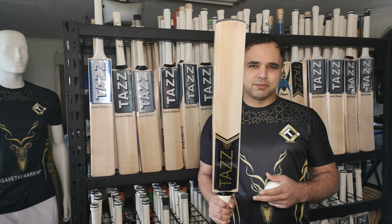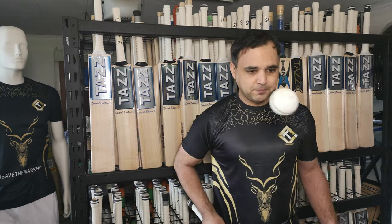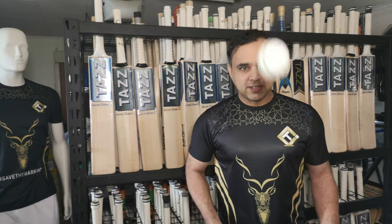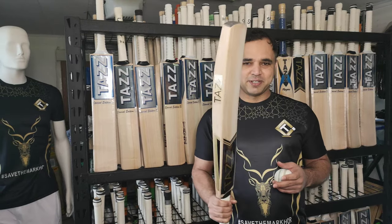It has enough weight on it, so it's like your proper outdoor good quality English Willow bat. It pings really well. So I guess if you can hit a hundred meter hit with a normal bat, I'm sure you can hit a hundred meter hit with this one.